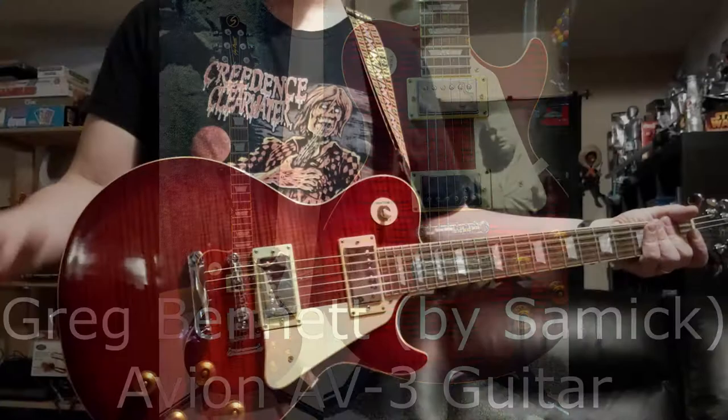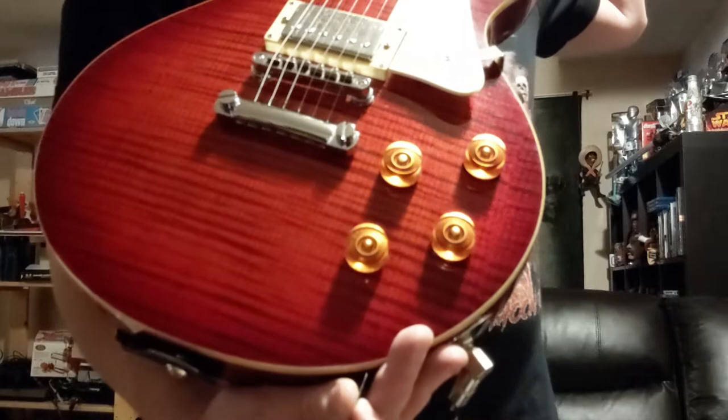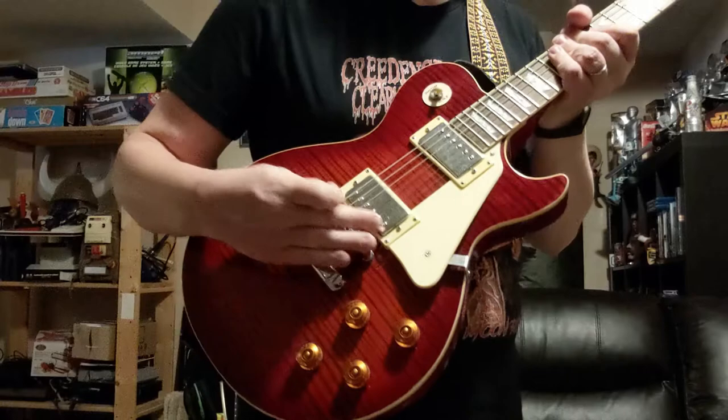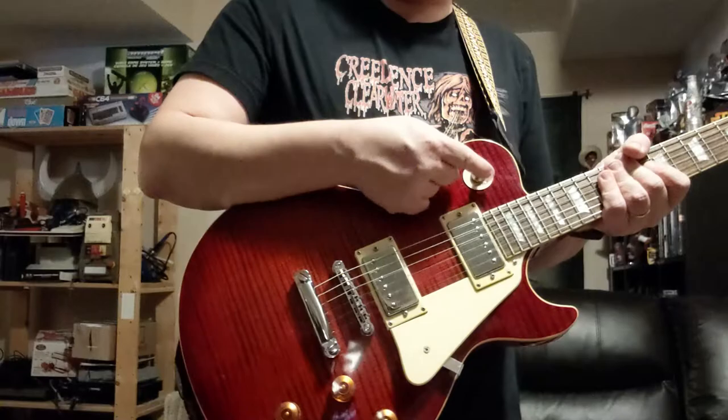This is the Greg Bennett Avion AV3 that I am selling. It's got a beautiful quilted maple top, your standard four-controls setup for a Les Paul style guitar — two volume, two tone. The pickups are designed by Duncan, and you've got your regular three-position selector: bridge, bridge and neck, and neck.